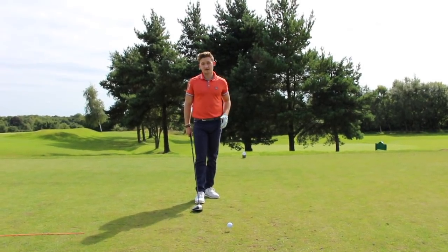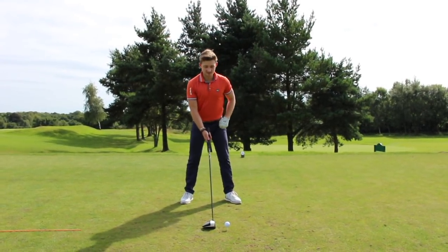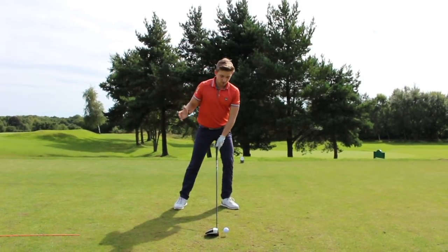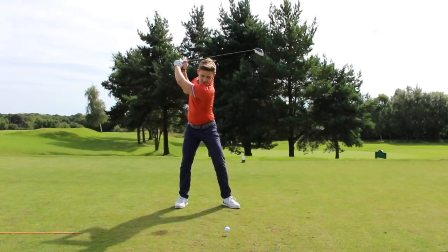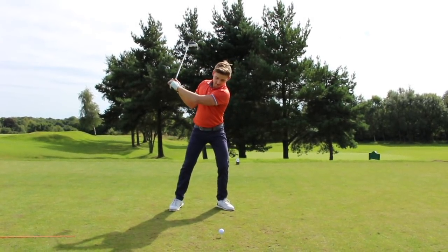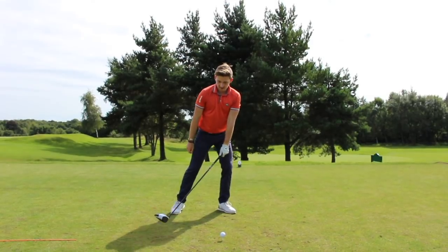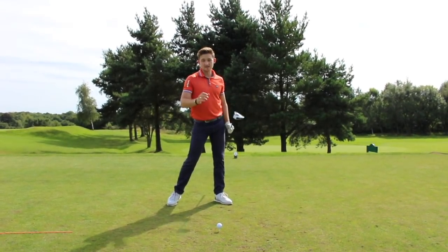The third and final death move in the golf swing with the driver is the transition at the top of the backswing into the downswing. Most commonly people are anxious and want to hit the ball hard, so their transition is a big shift of weight into the left side. This gets the club working very steep into the back of the ball, causing shots out to the right or left and very inconsistent contact.